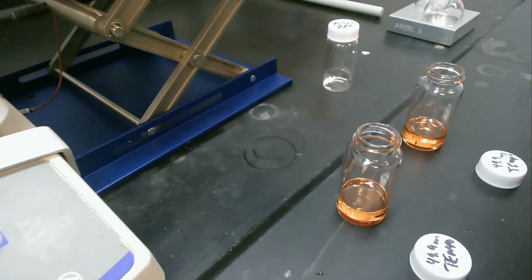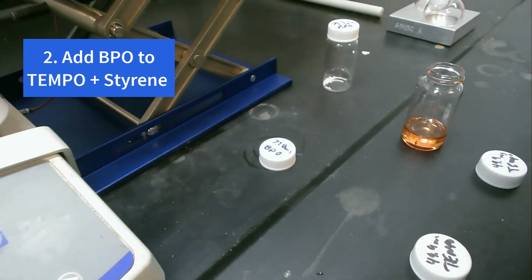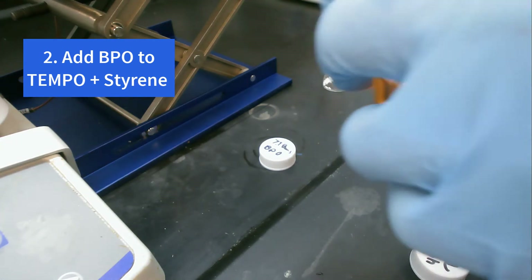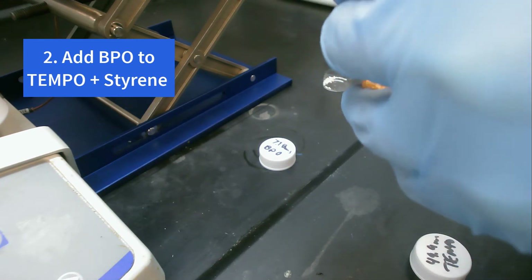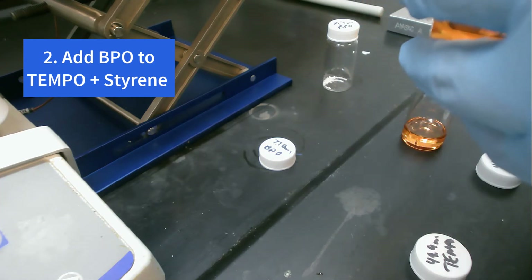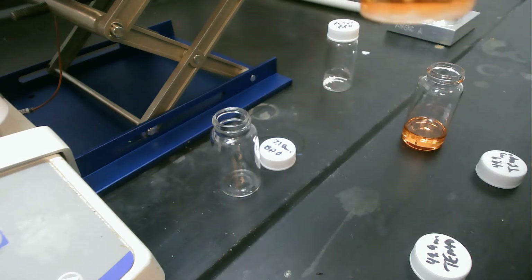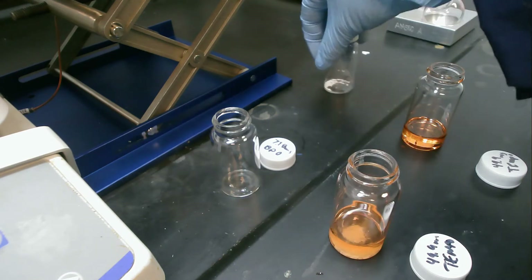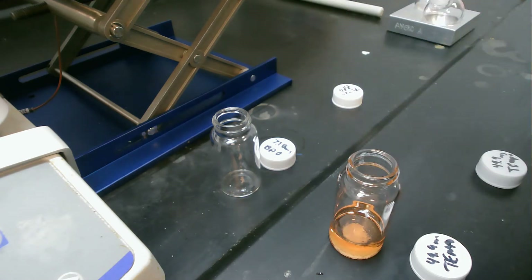So now we'll add the BPO. We'll add the BPO to our solution and give it another little swirl. And we'll do our second one as well.